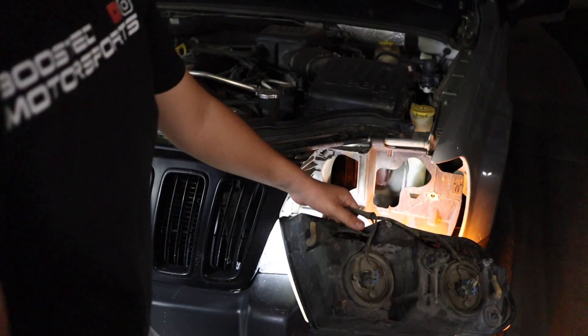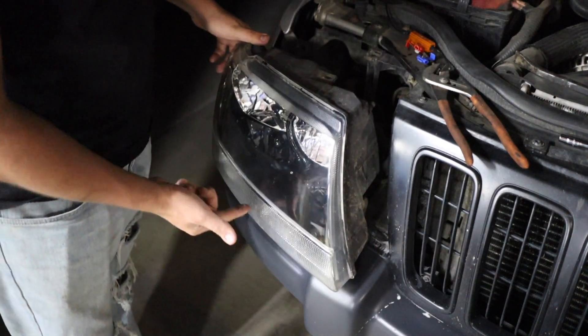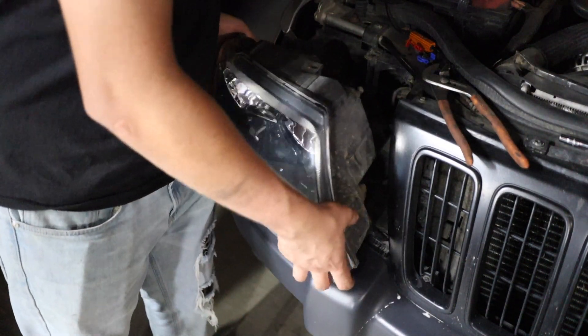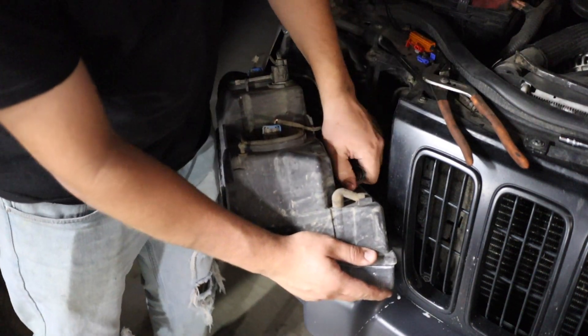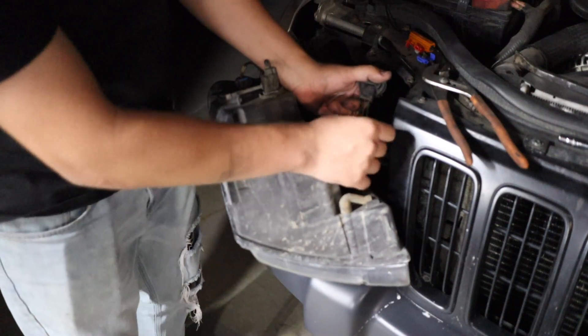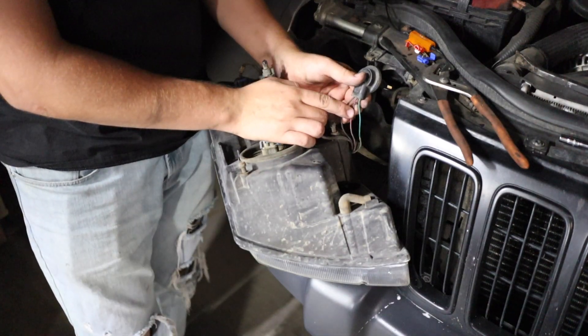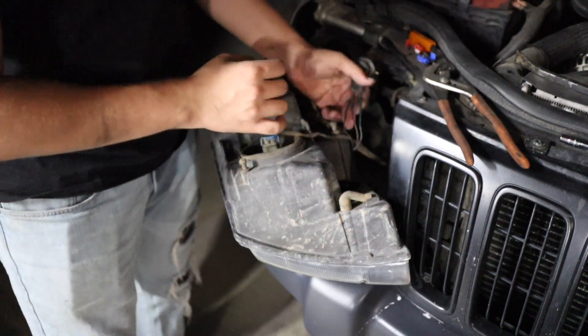Let me show you how to install those load resistors now. So you got your headlight out — you obviously know this is the turn signal. Take that off just to make it easier to work with. On here you're gonna have three wires: one is green which is the ground, one has a black wire with a purple stripe which is the running light, and then you have a plain black wire.